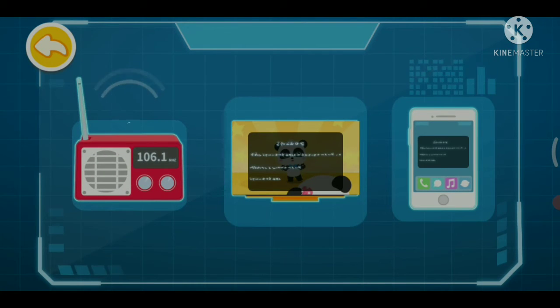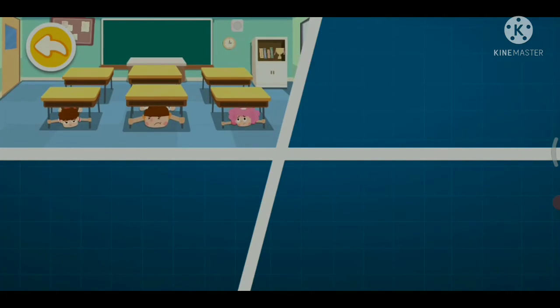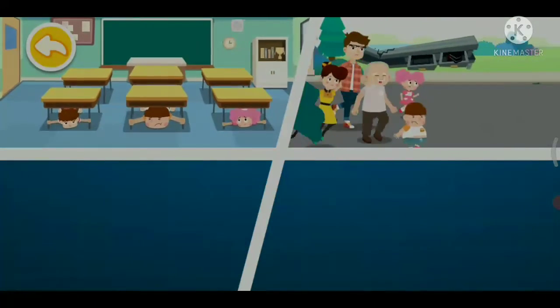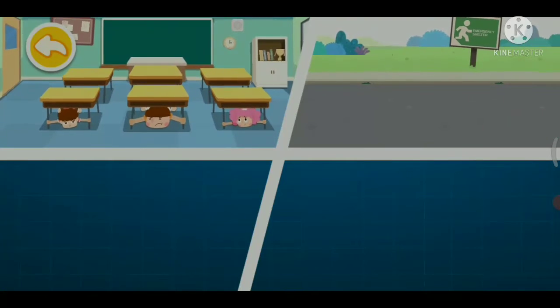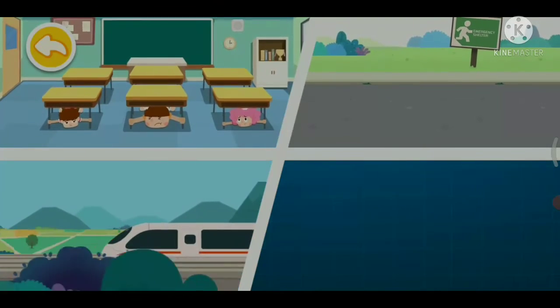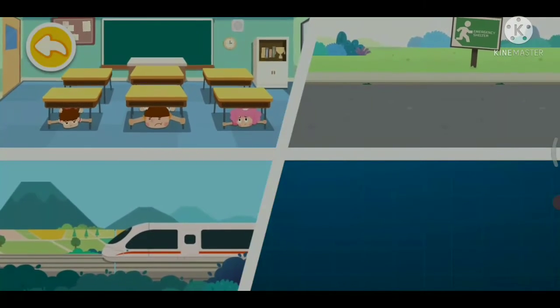Once receiving an earthquake warning message, if you are on a second or higher floor, remember the tips: lie prostrate, cover up, and hold firm, and protect yourself by finding a shelter nearby. If you are on the first floor or stay outside, immediately run to an open and safe area. Once receiving an earthquake warning message, the bullet train will make an emergency brake immediately in order to stay safe. Nuclear power plants will shut down immediately as well.